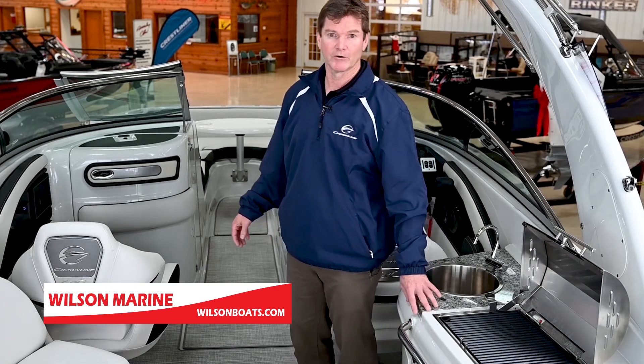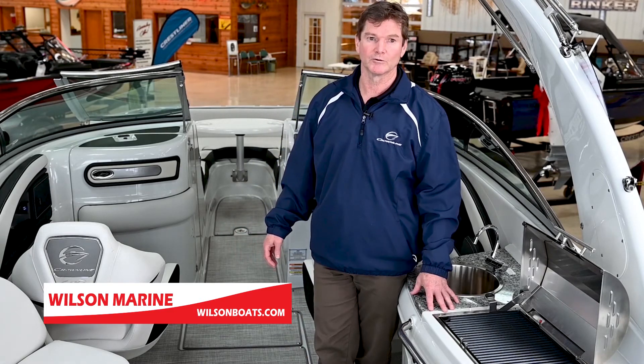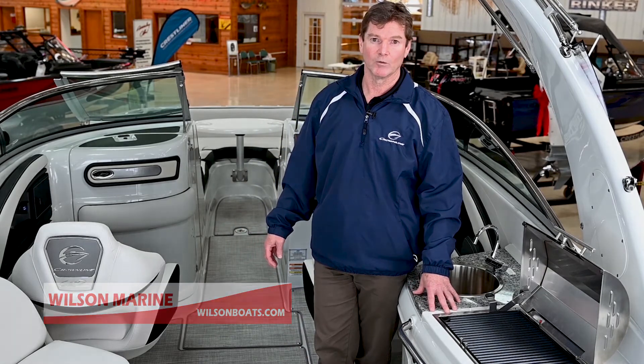We'd be happy to show you this boat at Wilson Marine. Stop in and see us, or make an appointment and we'll set up a virtual tour. We look forward to seeing you on the water.